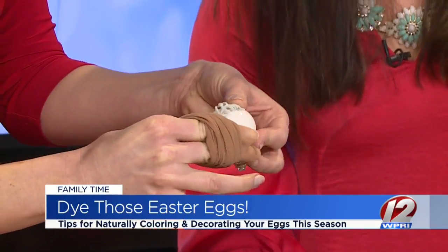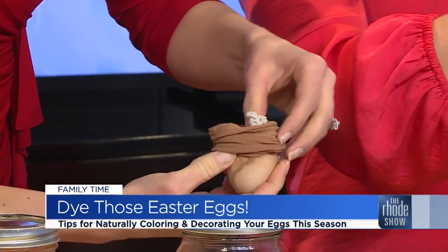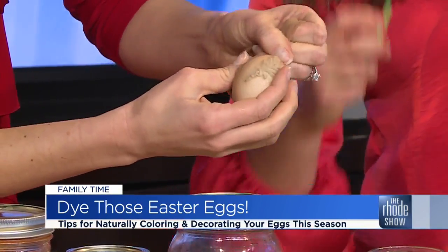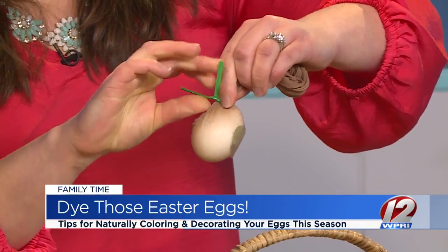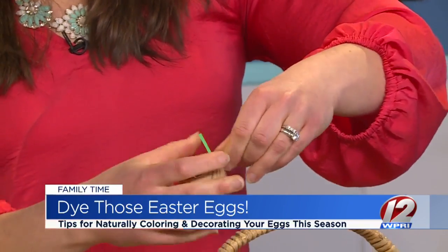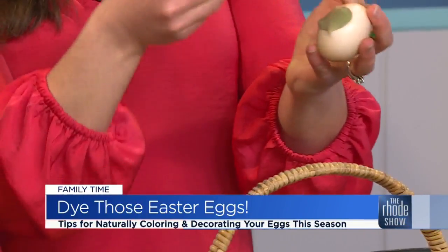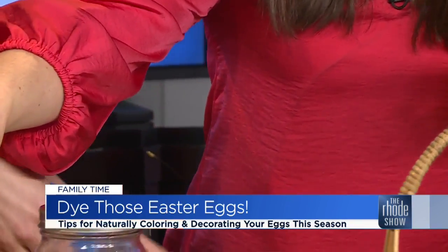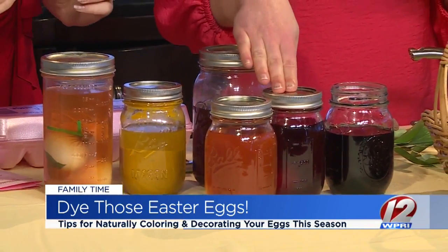Then you're going to take a knee-high — which we found from Brendan's closet, just kidding, he doesn't wear these — and wrap your egg in the nylon. Make sure that leaf stays in place; you want to pull it really tight. Then you're going to take a twist tie — elastics work as well, they're just a little harder to manipulate around the egg. Then you're going to cut your knee-high; you can even save it for two or three other eggs. Then you're going to dip it in whichever color you want — yellow onion, turmeric, paprika, red onion, beet, or red cabbage.